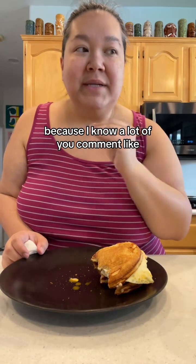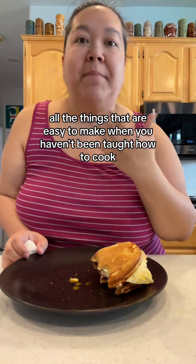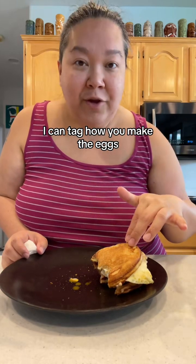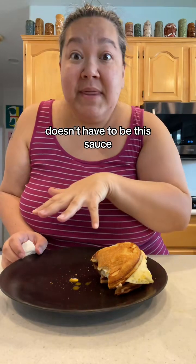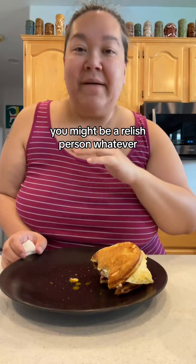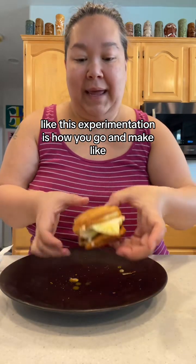You've got to try those tiny things to see which one is going to elevate your meal, because I know a lot of you comment that you're so sick of ramen, spaghetti, all the easy things to make. Adding a sauce — it doesn't have to be this sauce. You might find another sauce you love. You might be a mustard person, a relish person, whatever. That experimentation is how you go and make perfection.